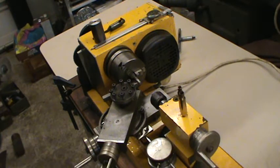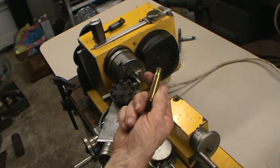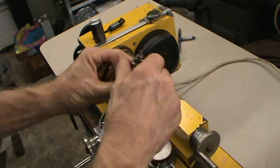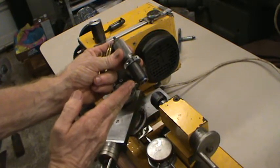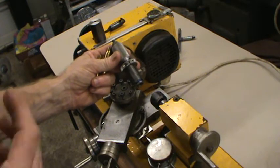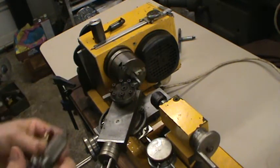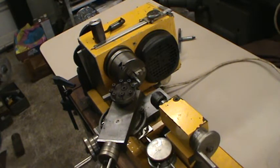I took the barrel off the action, cut the chamber short, re-threaded it for the action, and then re-reamed it. I had a bunch of once-fired 308 Federal brass from bolt guns. I took a Swedish Mauser die, cut 150 thousandths off of it, then sized about eight to ten cases. They all came out perfect — the overall length from shoulder to base of the case was exactly the same. I chambered the rifle with my Swedish Mauser reamer and used my cases for headspace.